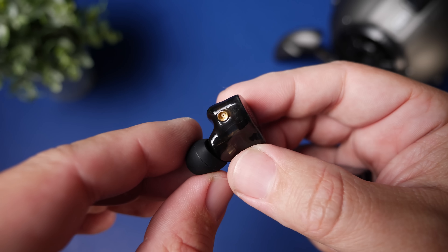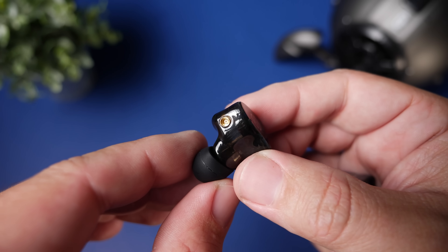As far as using these outdoors, there is no official IP rating on these, and I think it's because of the MMCX connector on the earbud itself — having that connector means you can't have water hitting it. So if you're looking for a pair to use outdoors, at the gym, or if you sweat heavily, this is one I would not recommend for that purpose.